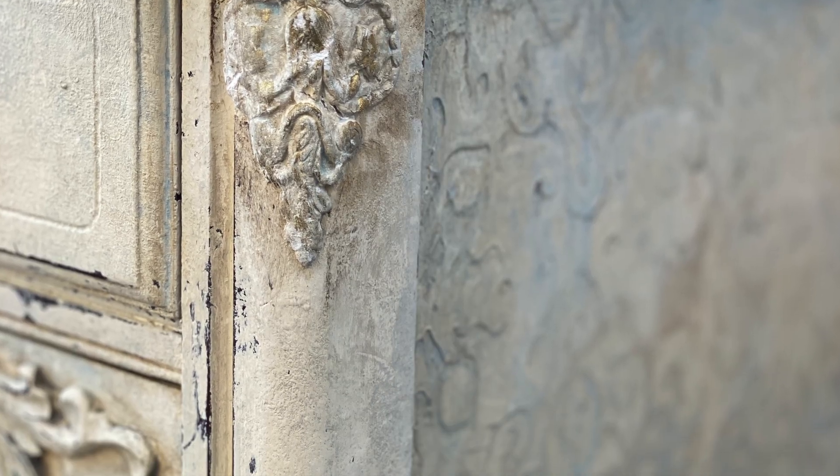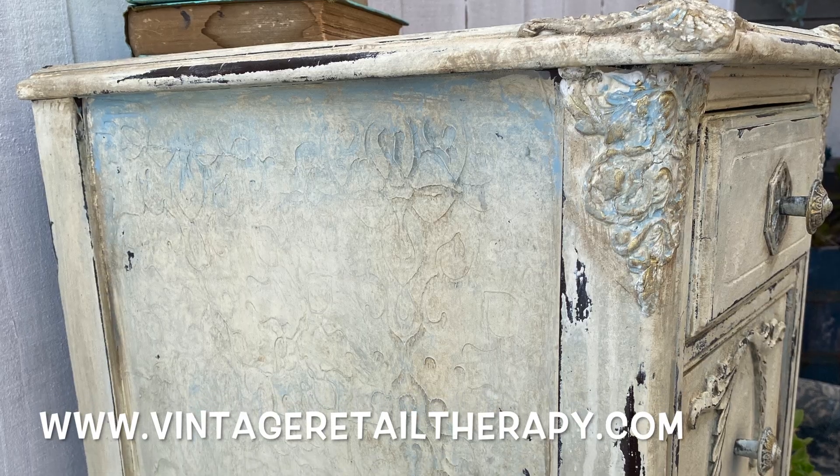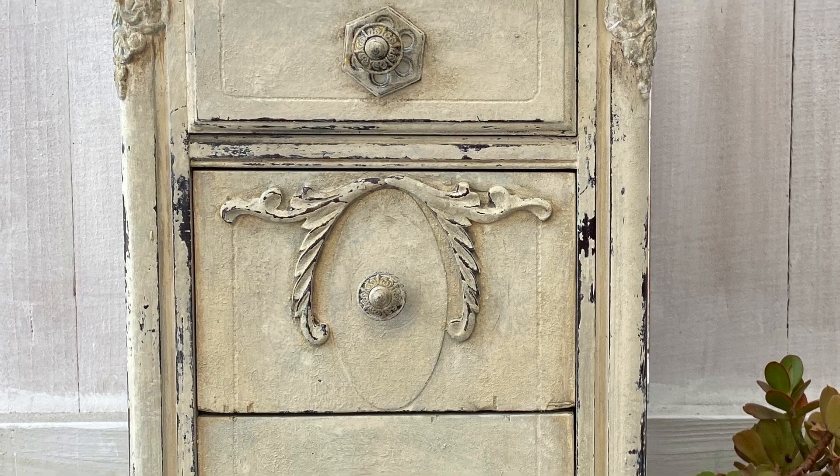Here she is in all her glory! All products used in the video are available on our website at www.vintageretailtherapy.com. And hey, if you're my kind of crazy, hit the subscribe button — I'll see you in the next video.